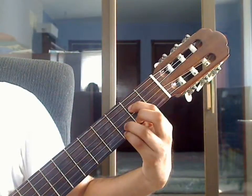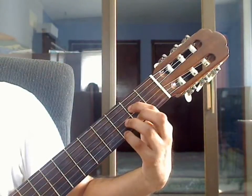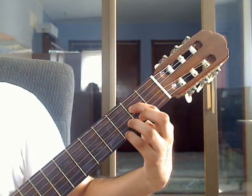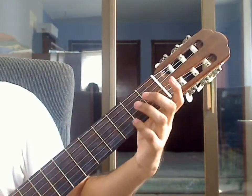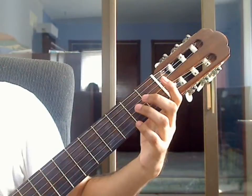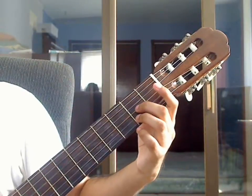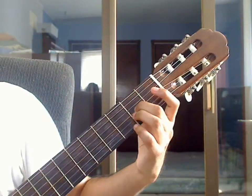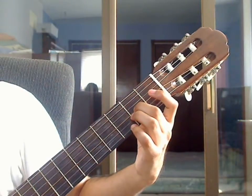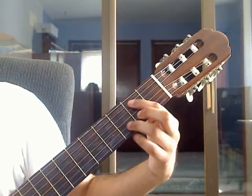Place ring finger on the 2nd string 3rd fret, lift the ring finger, pluck 2nd string open. Beat 3: remove all fingers, pluck 4th and 3rd strings open together. Middle finger on 3rd string 2nd fret, then 2nd string open. That completes measure 6. Now repeat measure 6.